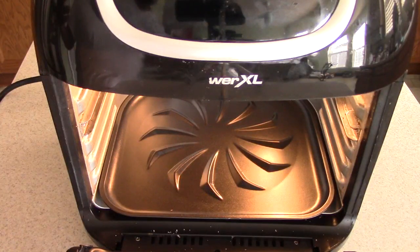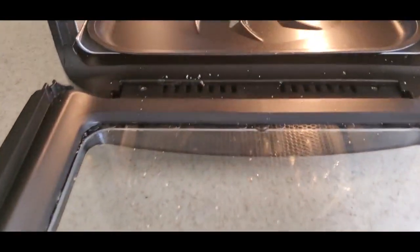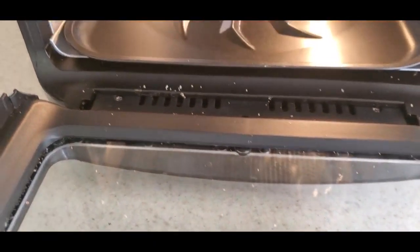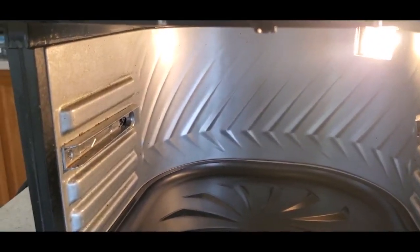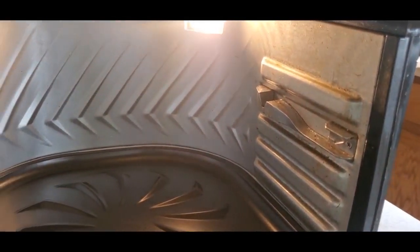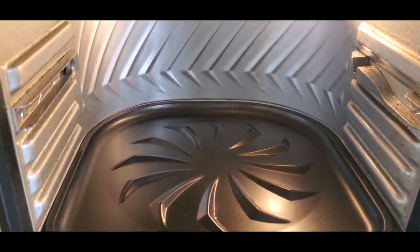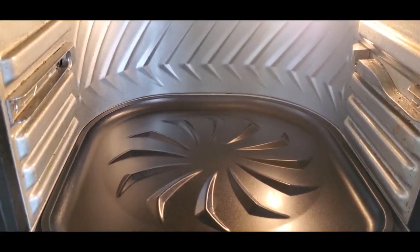I want to go over how I clean it out and what I think about the cleanup on this machine. You can see inside my oven — that's salt from the other day when I made the homemade tortilla chips. If you haven't seen that video, check that out. Looking at the sides — a little bad, but I think we can get that out. Over 25 cooks now — I've cooked a whole pack of bacon, a rotisserie chicken, so many different things.